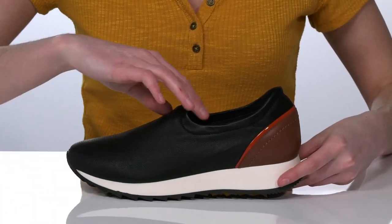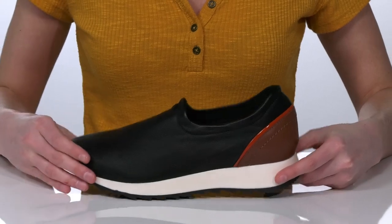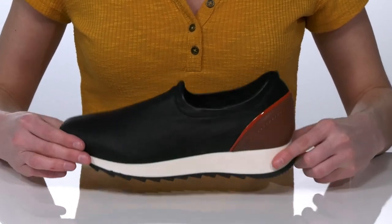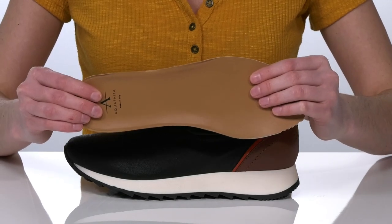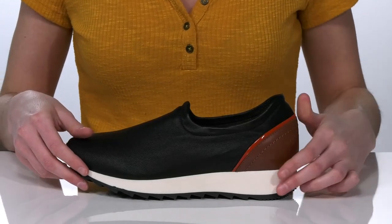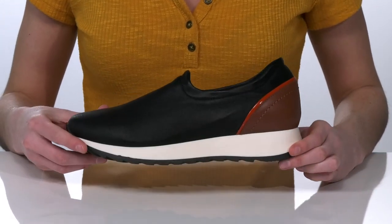The collar has a bit of stretch to it so you can pull these on and off easily, and inside is leather lined with a removable footbed that's lightly cushioned for comfort.